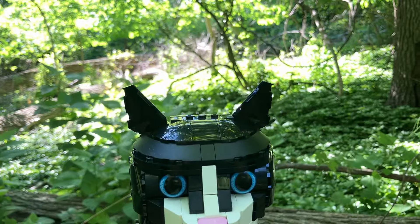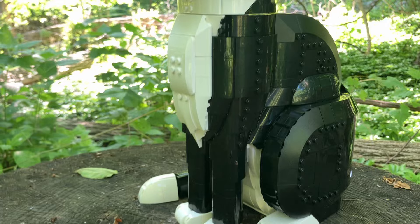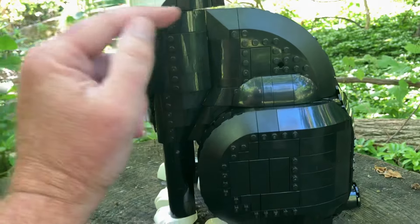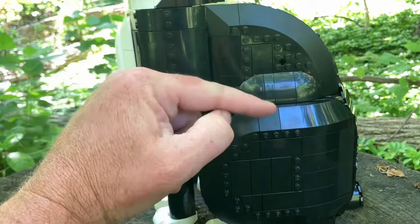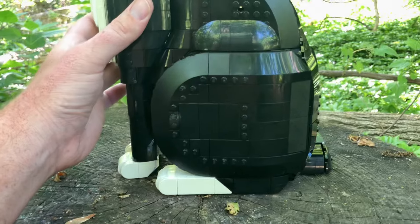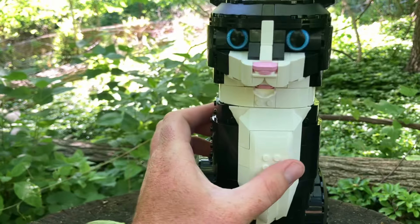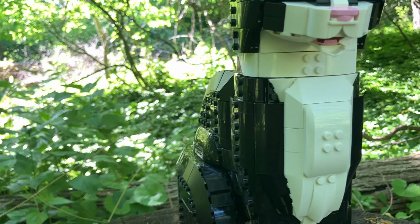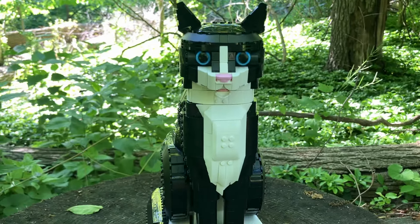The whole building process was pretty fun. I liked the fact that there were 20 bags, and in each bag you kind of did a different part of the body, which made the build go pretty smoothly — you pretty much finished a part of the cat with every bag. I like how it's sitting, the back and leg, and how it has some thickness to it, how far the back goes and how tall it actually stands. The build itself is mostly white and black pieces but it does look like a cat.